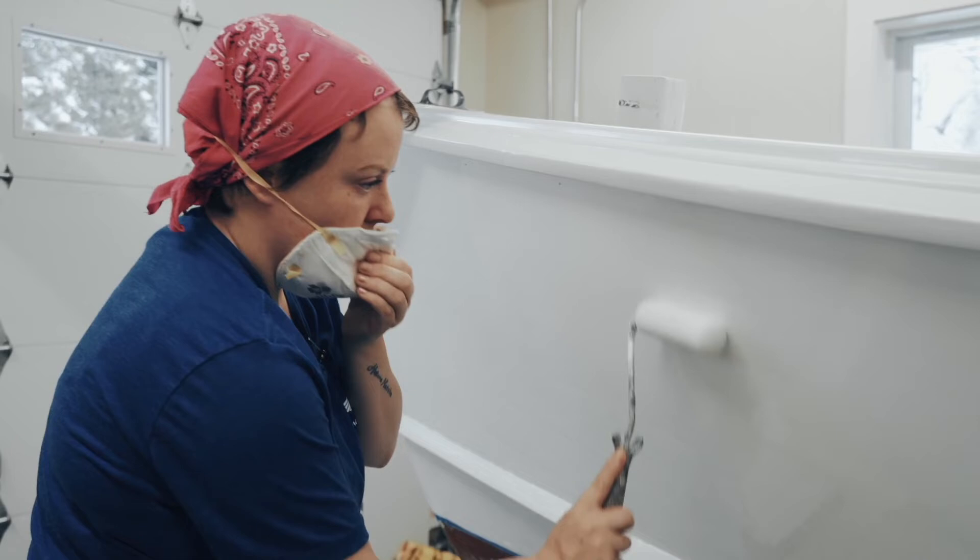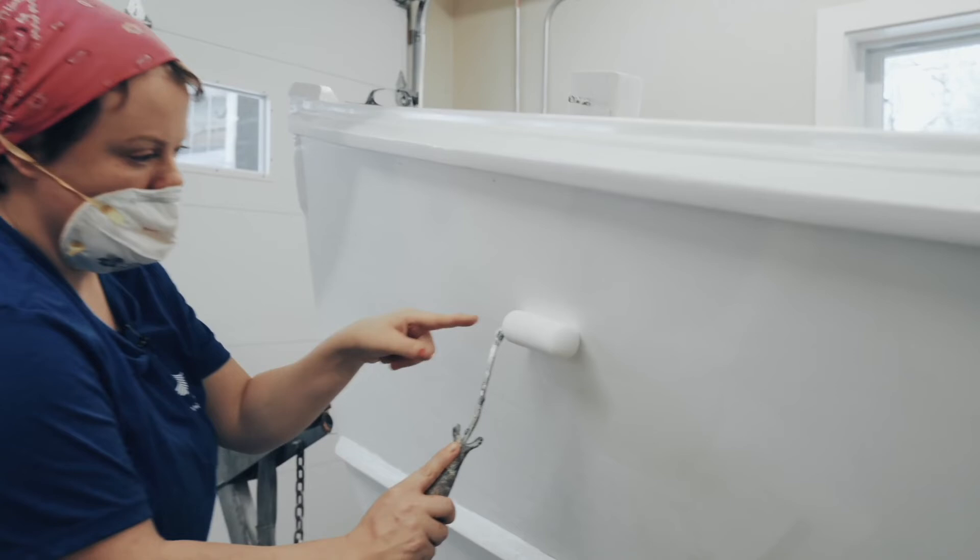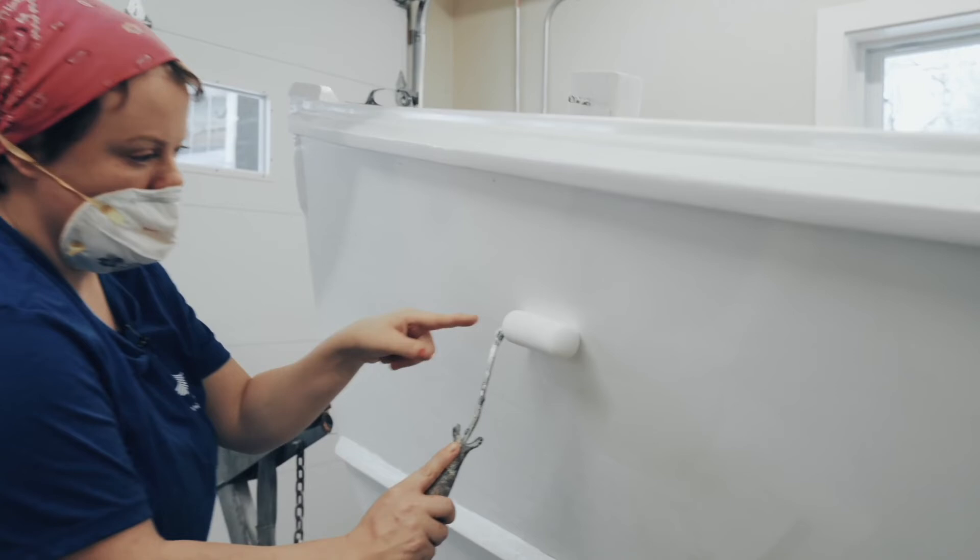Roll away from the side that the frame is on. You'll get fewer lap marks and roller lines, because the side with the roller itself always has more pressure on it than the side that doesn't have the roller on it.